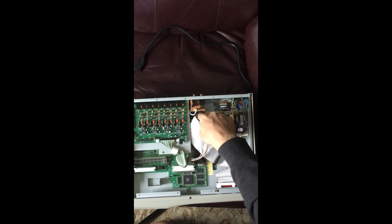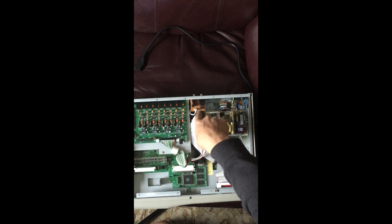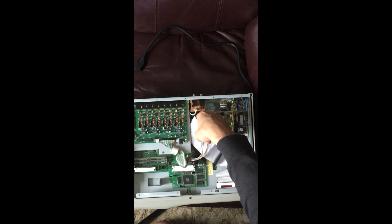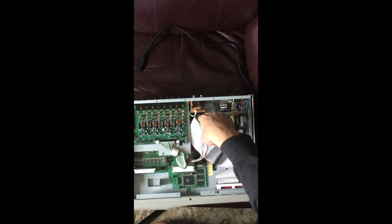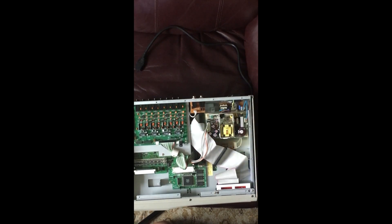Even though you can clip the SCSI cable pins in really quickly using the side clips, it doesn't mean it's securely in there. In my case, I had to figure out for a while that the reason it wasn't working was that I didn't firmly press the cable down there. So make sure you do that when you're taking the time to do this.